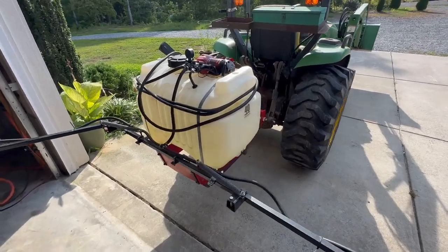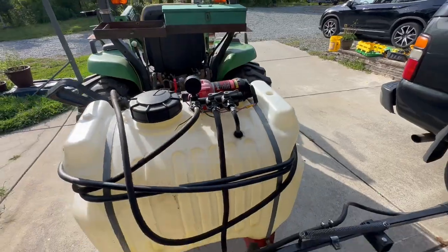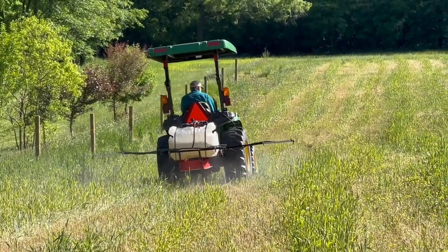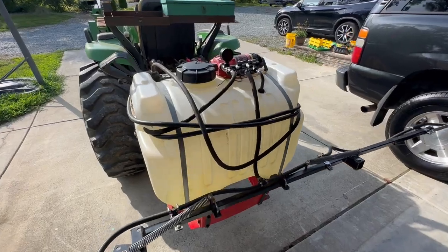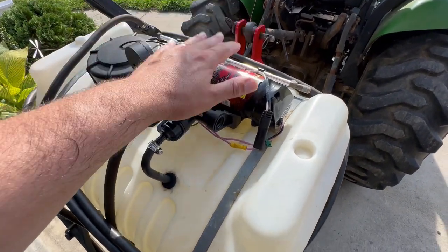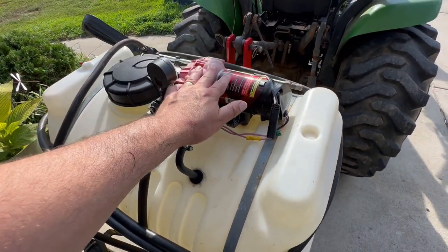This is as real of a review as you're going to get. Some people buy these things, unbox them, and give you their initial impression, but this has actually been field tested for three years, so you're going to get a real review. I have overall been very pleased with the unit. In the world of sprayers, there's a big price difference when you go from the electric pump to the hydraulic PTO-driven pump.